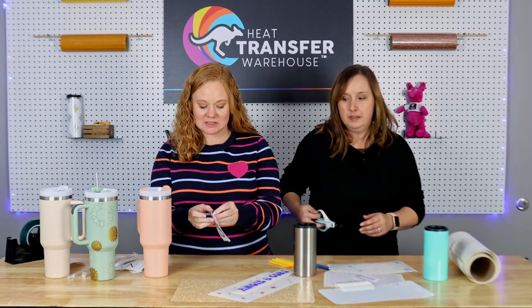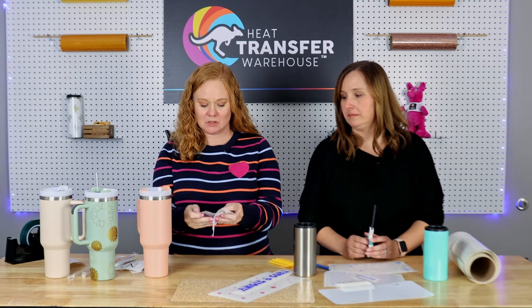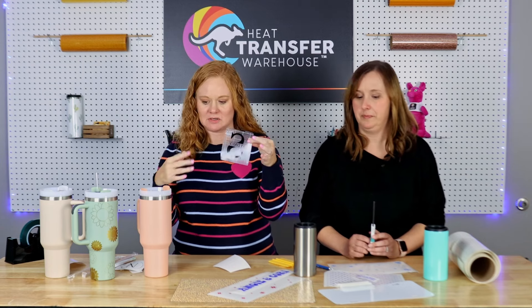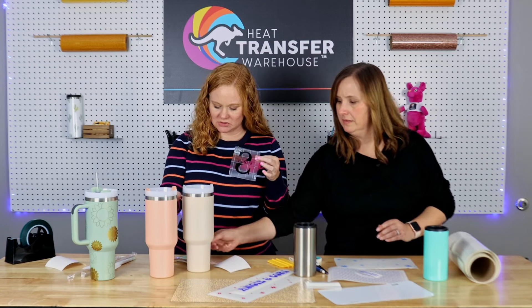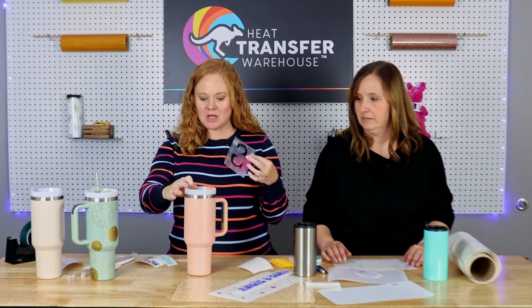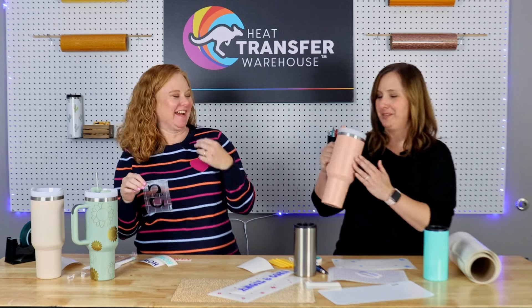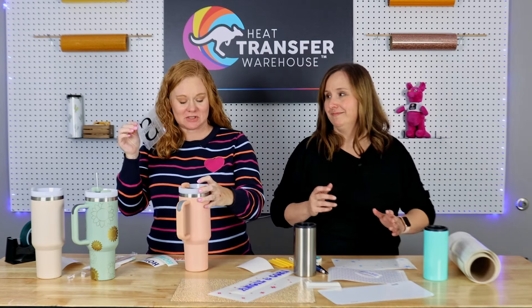Peel the transfer tape off the backing paper and stick it over the vinyl, then burnish it with a scraper. Peel the transfer tape back so the vinyl comes with the tape — this keeps all the little pieces together. Now the biggest question: do you want to see the design when you're drinking, do you want everyone else to see it, or do you want designs on both sides?